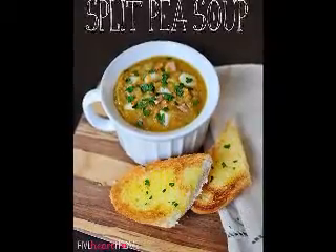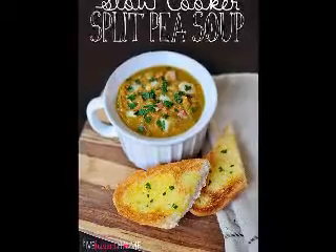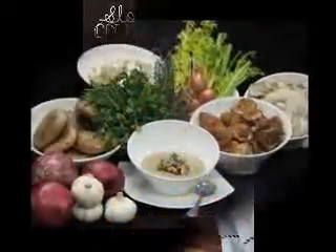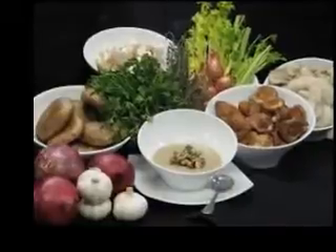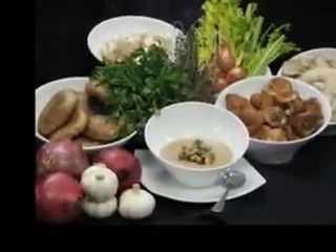Pumpkin chowder is another dish you might like to try because there are so many variations of it, whether you prefer a sweet or savory finish, or something creamy and rich. If you want to encourage your kids to eat pumpkin, you can add a little cream and honey to your pumpkin broth to make it really appealing.